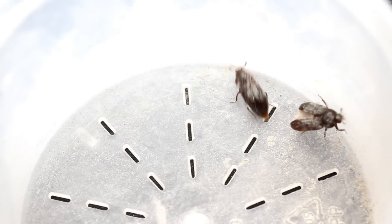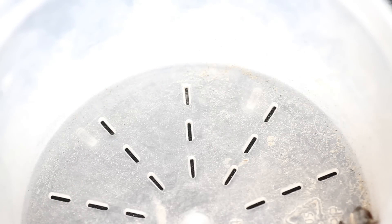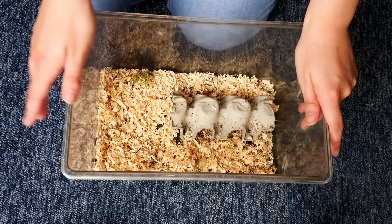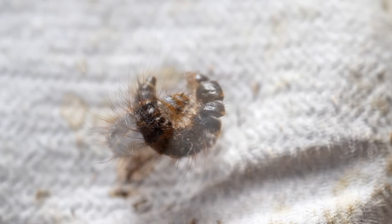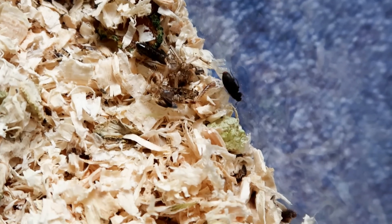They're not usually this white — I just happened to be filming them in a tub that also had some vitamin powder in it, and they covered themselves in it. Before turning into beetles they molt about seven to nine times, and here you can see an example of their molt.